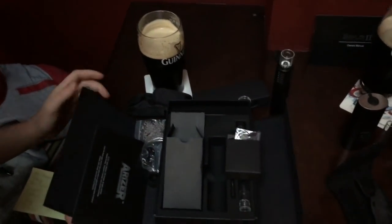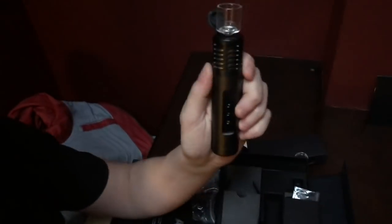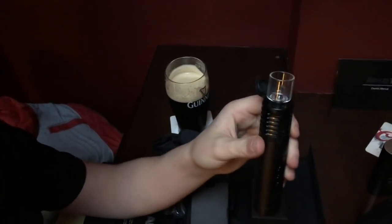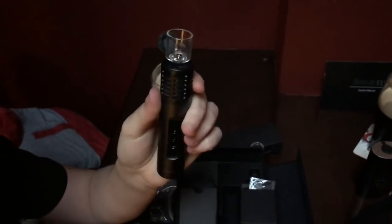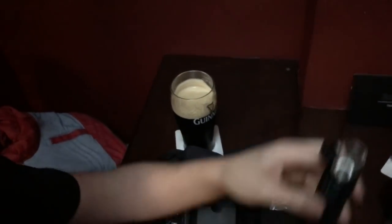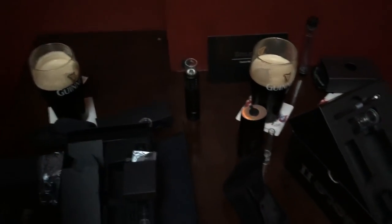You also get 75 minutes of usage from this tiny vaporizer. I couldn't believe it when I was reading it, but there you have it. And if it is dead, you can just charge it for five to ten minutes and you can be back vaping in no time, which I thought was a great feature - an easily chargeable battery.